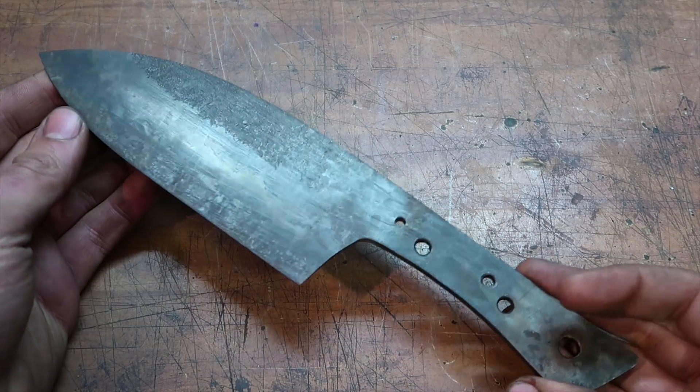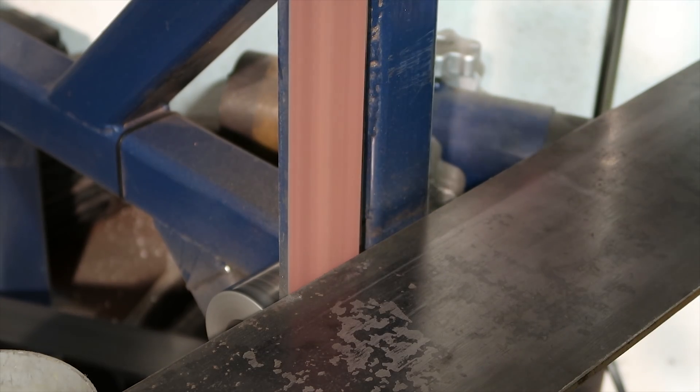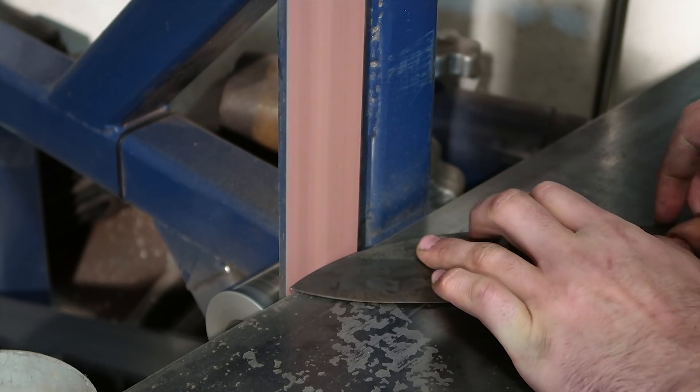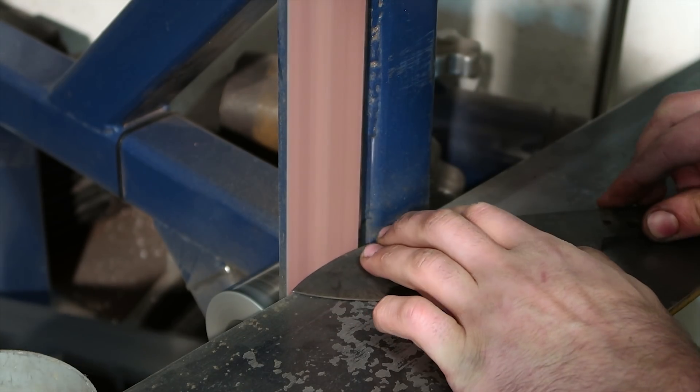After 2 hours I can clean it up. I used the belt grinder and still have the same setting on my grinding jig, so I can use that to clean up and refine the bevels.